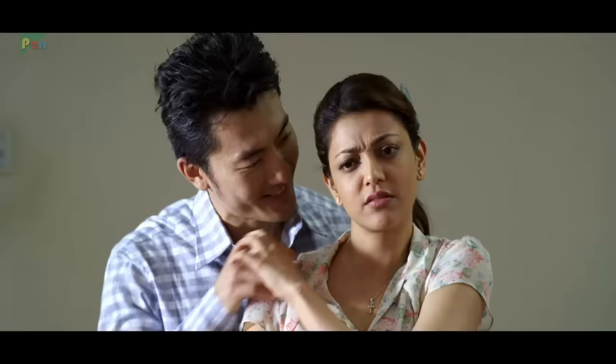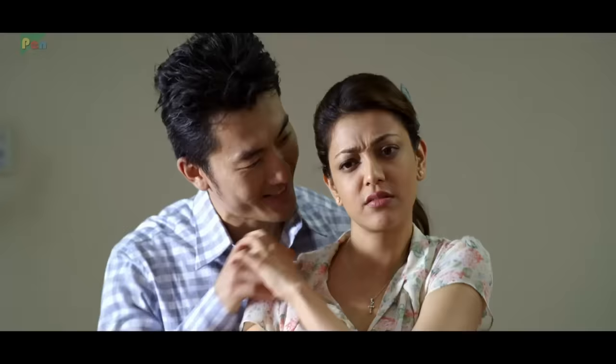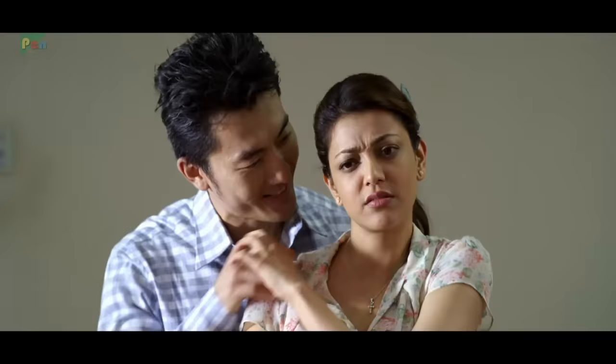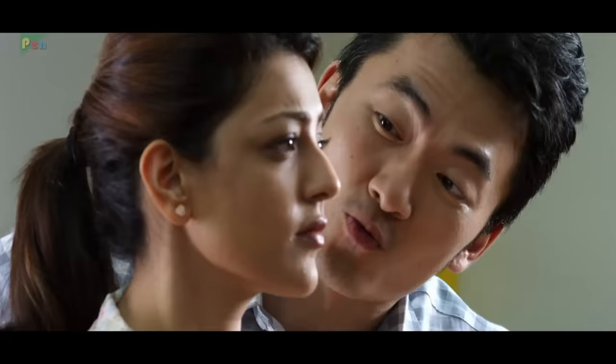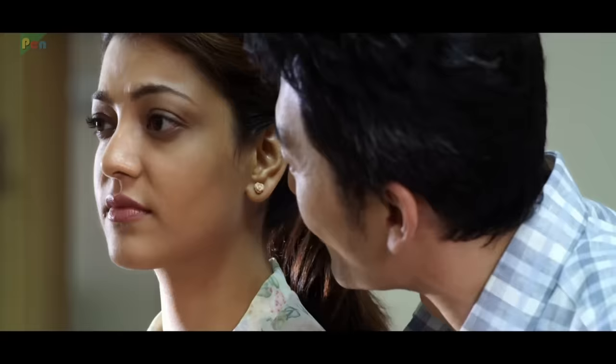You are so good, Jenny. I mean, you work so hard. Thank you, Mr. Chang. I'm really, really impressed with you.